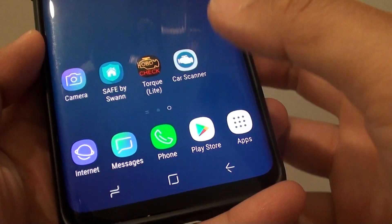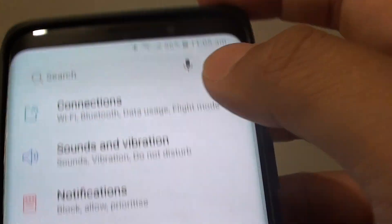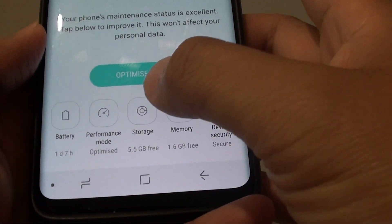First, tap on the home key to go back to your home screen. Then swipe down and tap on the settings icon. From here, tap on device maintenance, then tap on storage.